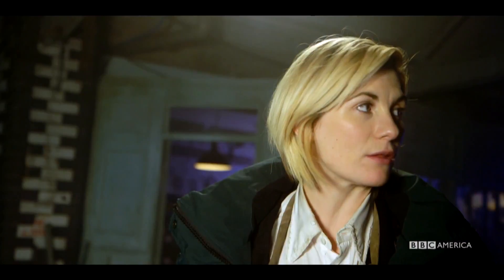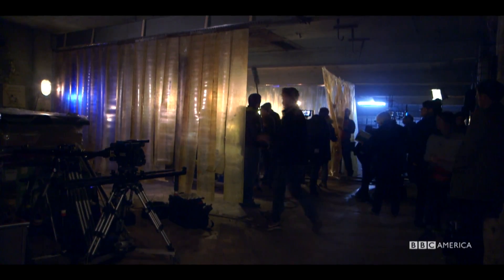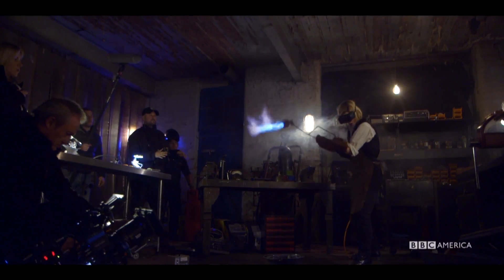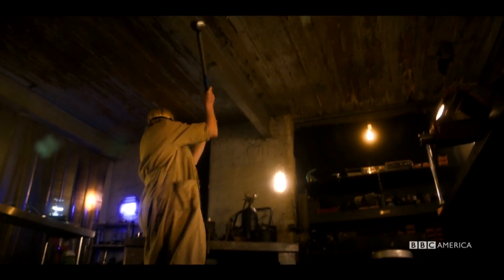We are about to make the sonic screwdriver. This is gonna be fun. What I love about the sonic screwdriver is it's part of the identity of that doctor. With Jodie's one, this kind of chaotic thing that's been forged out of madness — that sums up her doctor quite well.